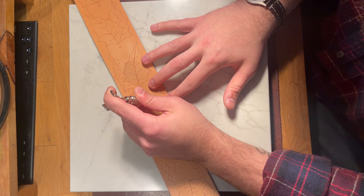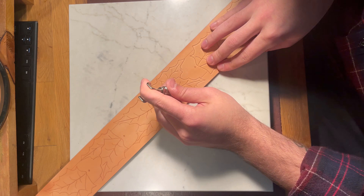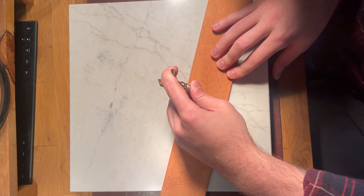Once I'm done cutting it, I'm going to go through with some basic tools and bevel and background everything. It's going to be pretty cool.